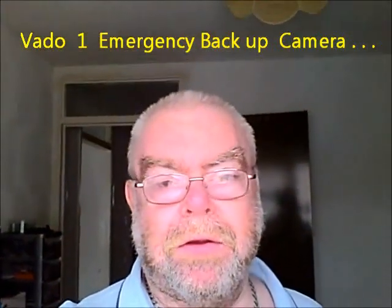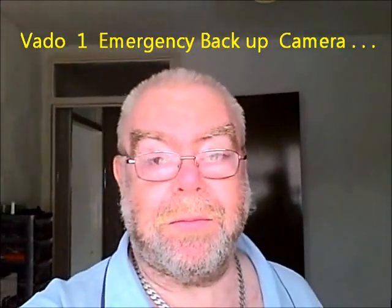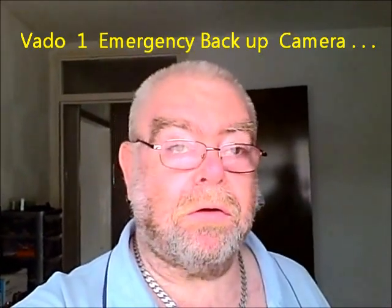This is the Vado 1, I think it is, which I'm using as an emergency backup. You'll see what it looks like, if you haven't seen one before, in the clip I'll show it with this, if you haven't missed anybody in the mirror.